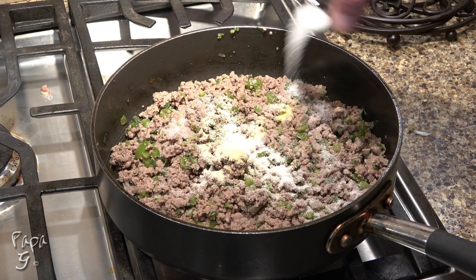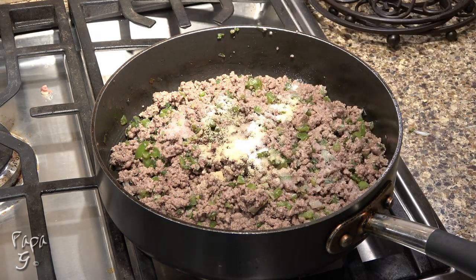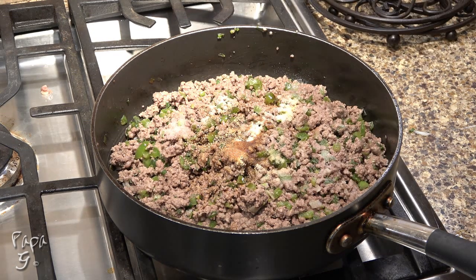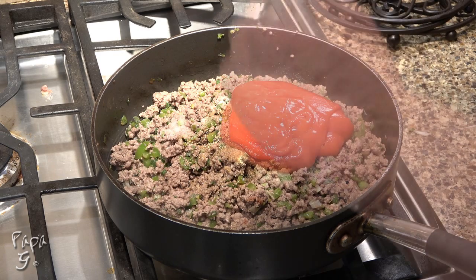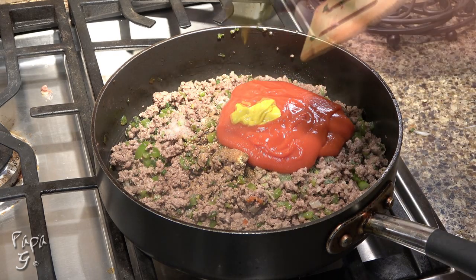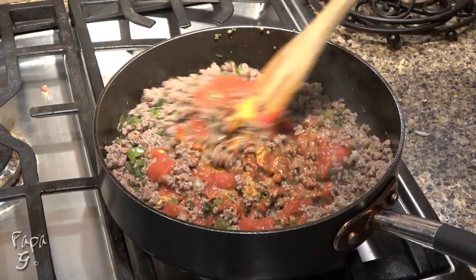Add a sugar substitute equal to one tablespoon of sugar, vinegar, some Worcestershire sauce, about a third of a cup of zero sugar ketchup, and finally a little yellow mustard. Stir in and cook for about three minutes.